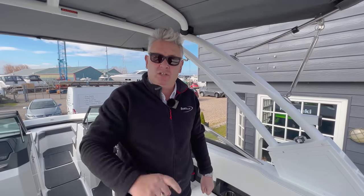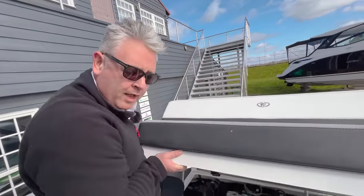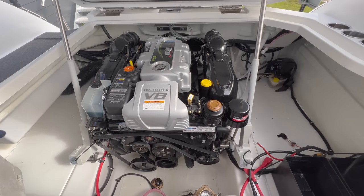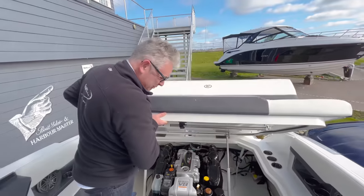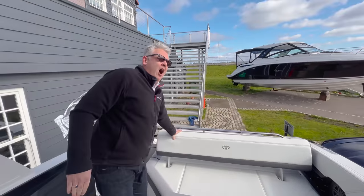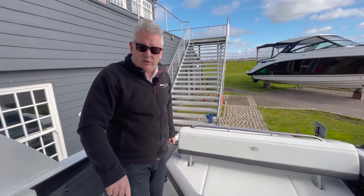Right, so I've left the best till last. I'm going to show you the engine. We haven't connected the batteries, so we've had to manually lift the lid. Dan, show them the engine. It's a big block V8 — it's 8.2 litres, it's got 380 horsepower.